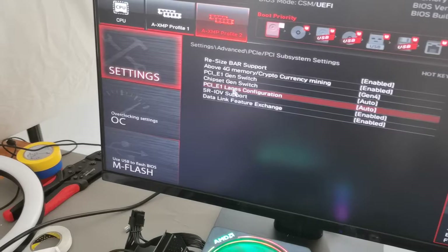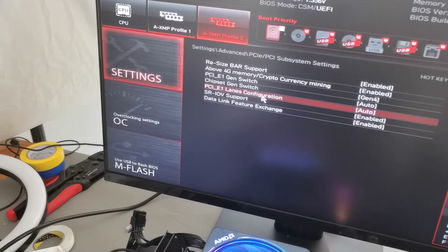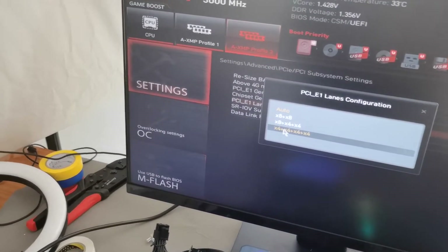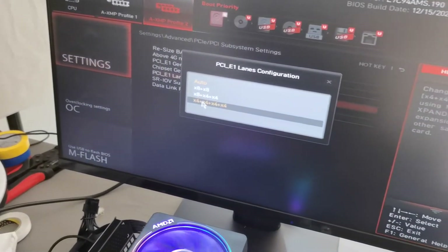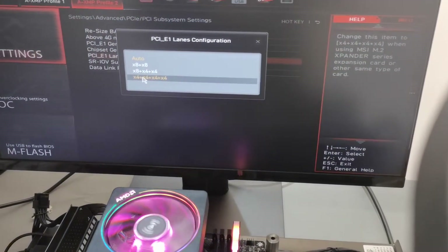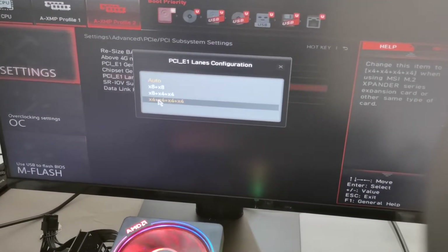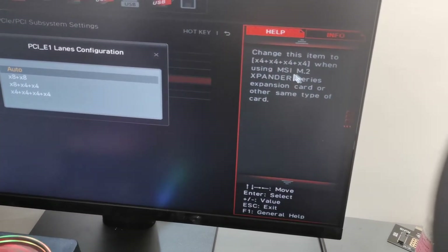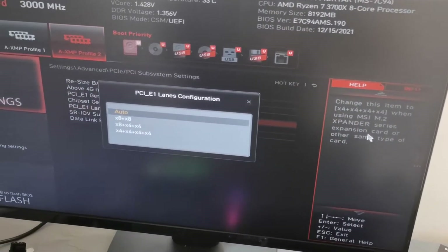PCIe subsystem settings — yes, here. Find this one: PCIe lanes configuration. You should divide your PCIe. This is very important. Change the item as instructed.